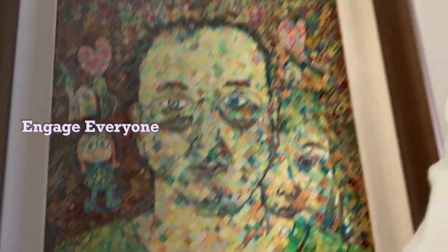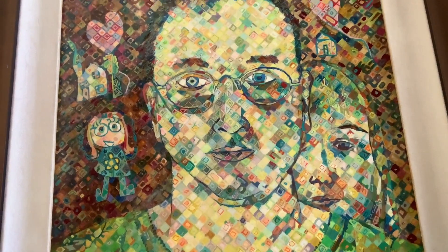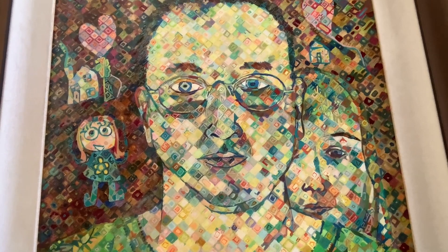Here's a self-portrait I did with my daughter. I had so much fun doing this. And she added her little part — she was very young.